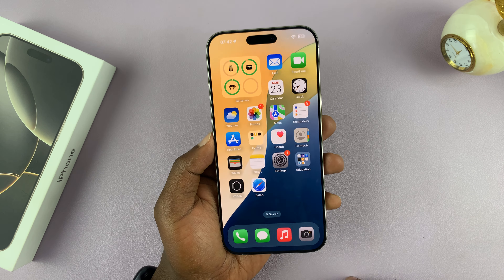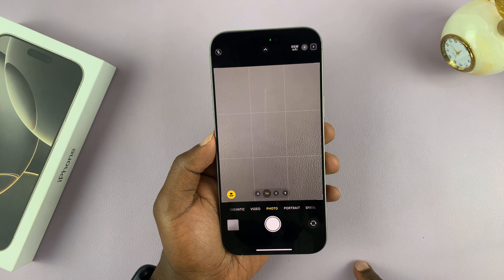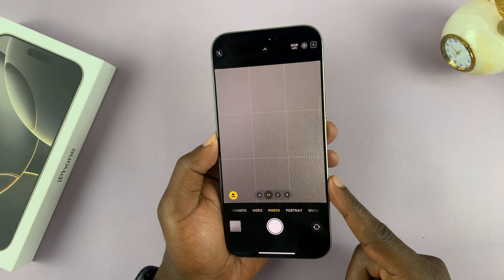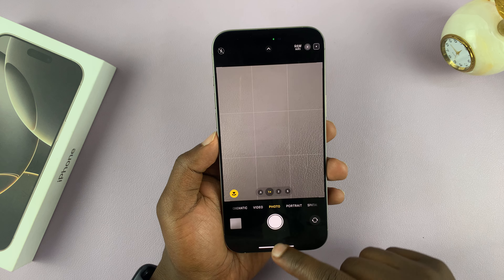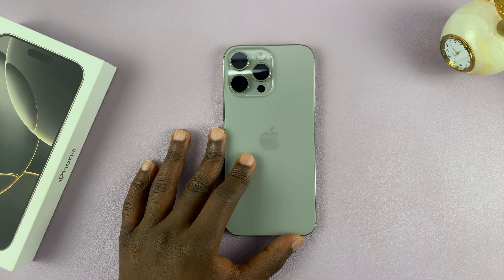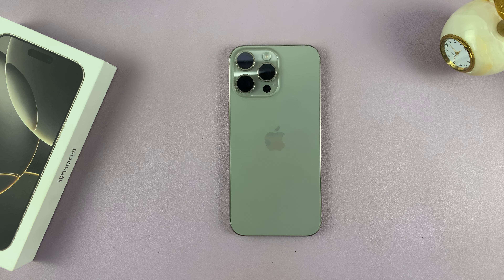Once you do that, the camera control button only works for full press, which launches the camera, and the half press will not work. That's basically how to disable the light press on the camera control button of your iPhone 16 or iPhone 16 Pro. Thanks, leave your comments and questions down below, and good luck.